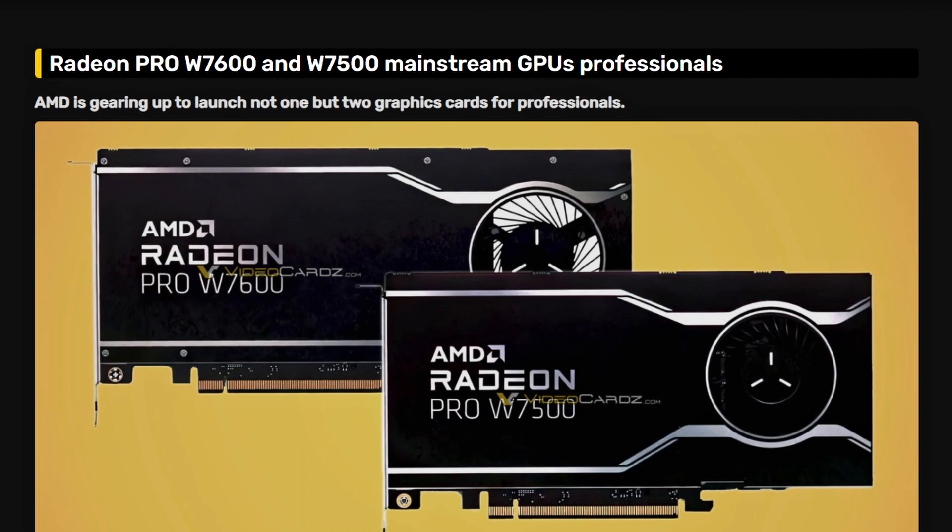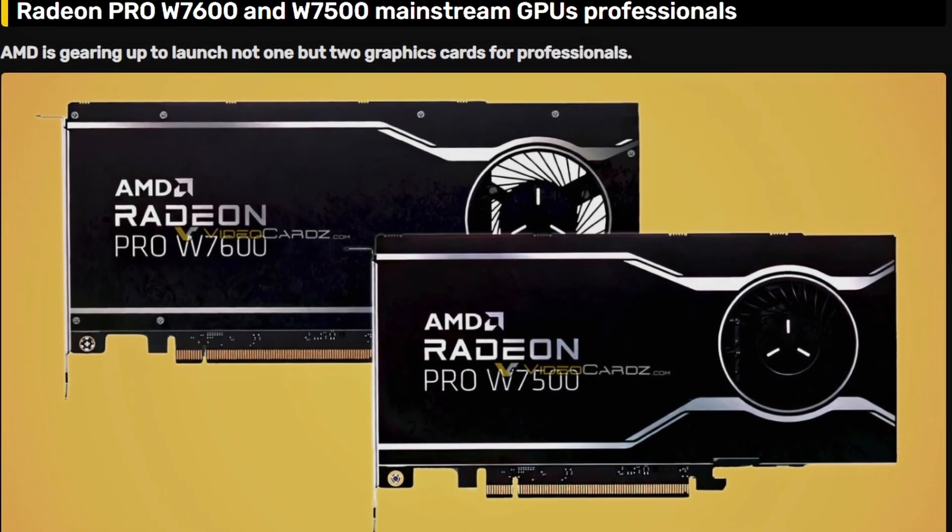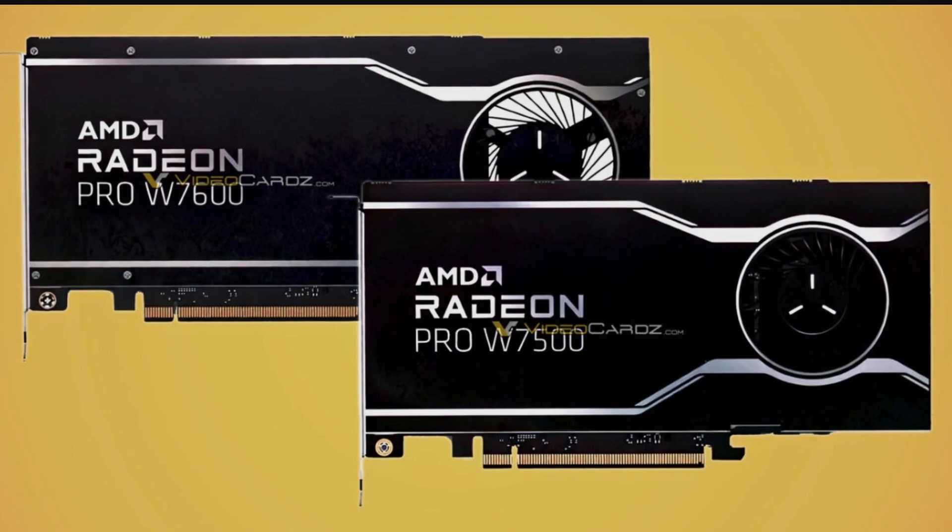Next up, we have leaked information from VideoCardz showing the AMD Radeon Pro W7600 and W7500 mainstream professional GPUs. These are W-series, so Radeon Pro professional GPUs. They look decent — this is the AMD Radeon Pro W7600 in a blower-style design, which makes sense for professional GPUs. It kind of works and isn't really a big deal for the professional market.